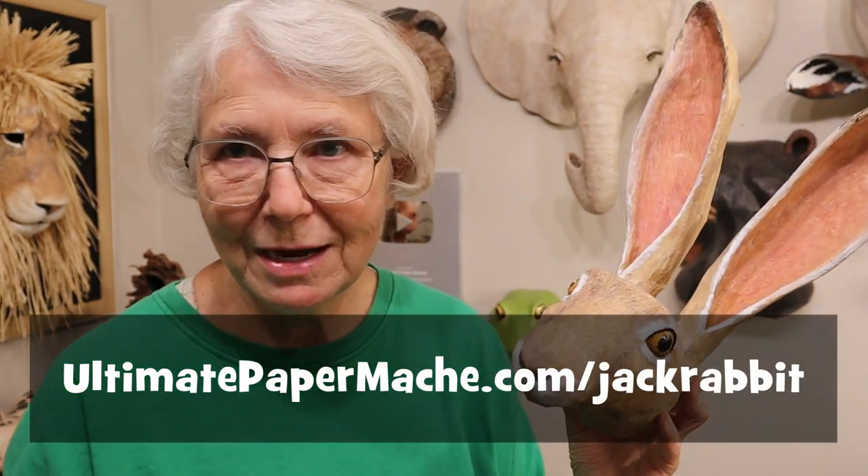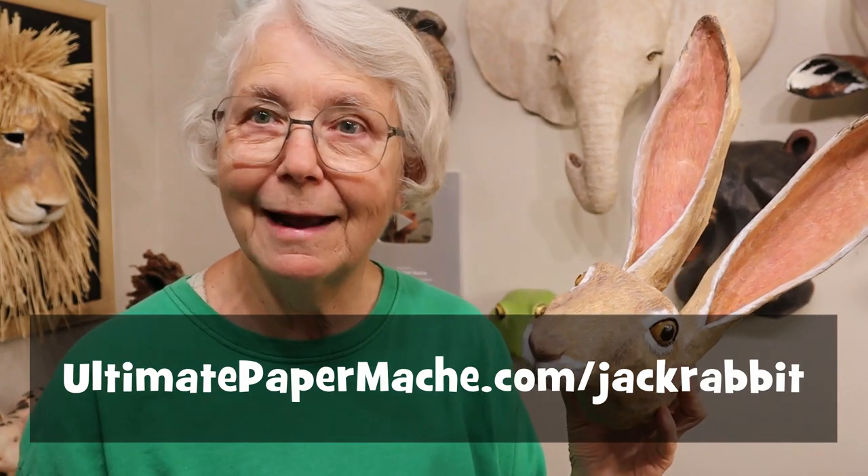Now it's all done and there's a hole in the back so I can hang him up on the wall. I'm really happy with the way he came out — just a nice, friendly, lovable jackrabbit. When I was putting all those lines on it, I noticed movement over by the window and a rabbit was walking by — not this kind of rabbit though; this is a jackrabbit. We have cottontails here, but it was kind of cute. Perfect timing. So if you'd like to make a jackrabbit, whether you paint him this crazy way or not, you can find the new pattern at ultimatepapermache.com/jackrabbit. Go check it out and I'll see you there.